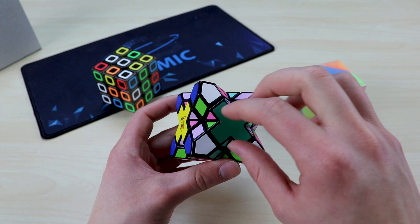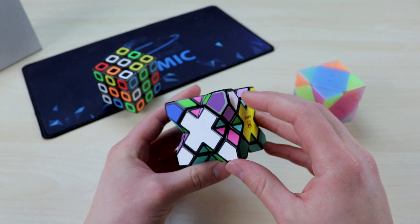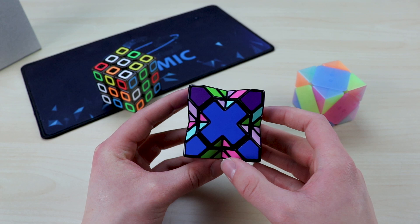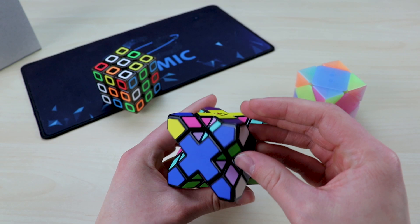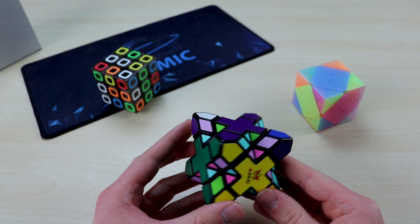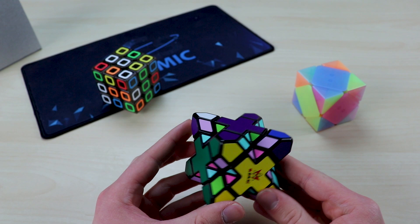Now I'm going to put the edge pieces in using my normal algorithms. You can see that one lined up — this one is correct, this one is not correct, this one is not correct. Let me do another one. Okay, yellow goes back on top, yellow goes here again. So what I'm doing is just rotating out these edge pieces until they all fall into place — which they just did.